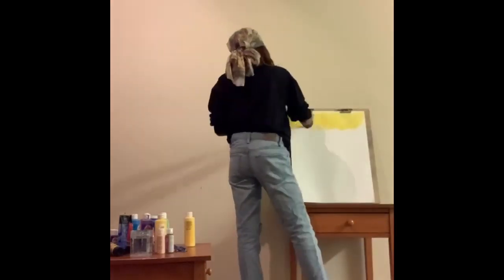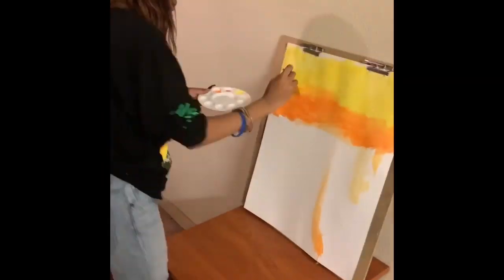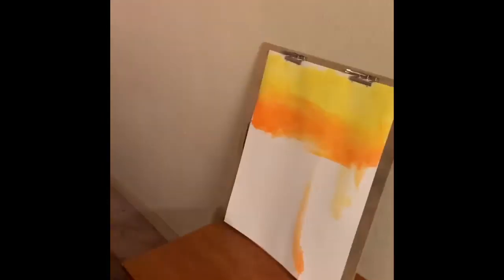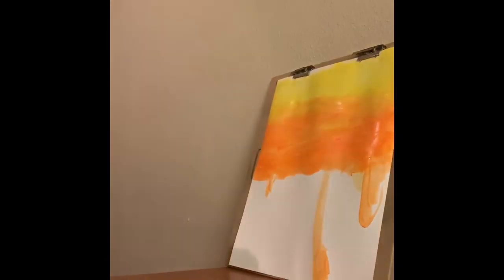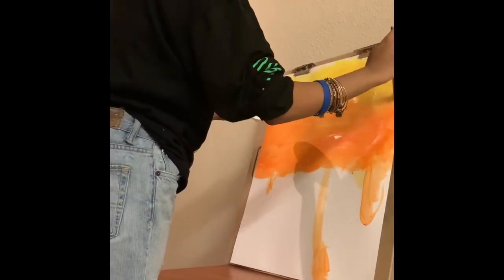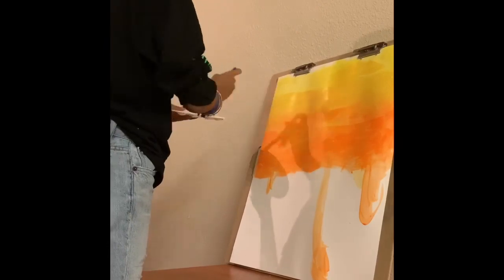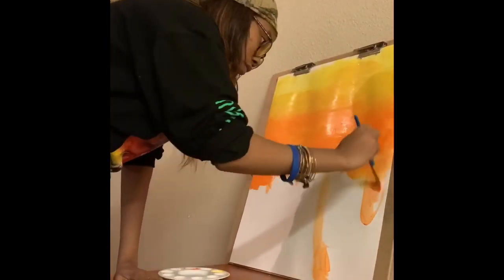First things first, I'm starting off with the sun — doing my yellow part of the sunset, then moving on to my orange with mustard in between. You can see the paint dripping a little bit, but no worries because I'll get it at the end. I'm just making sure all my colors are blending together.